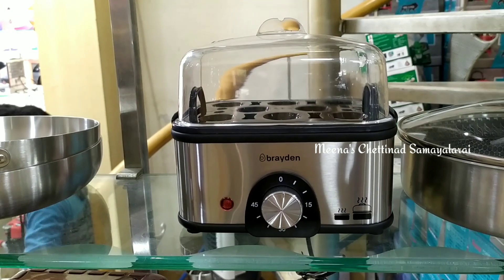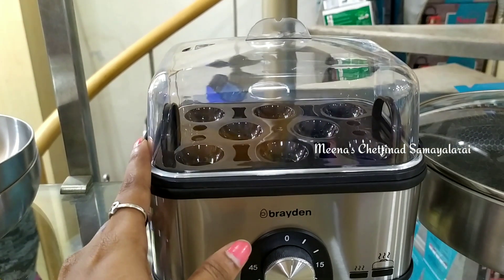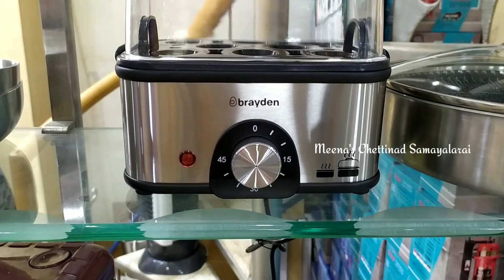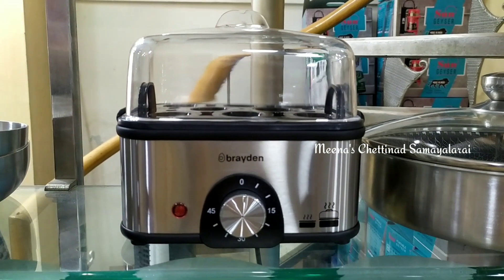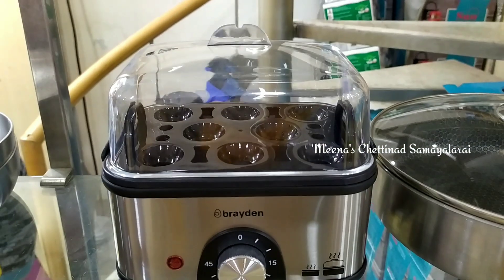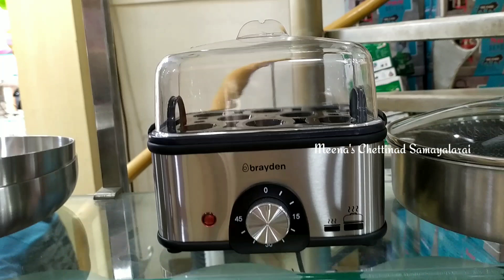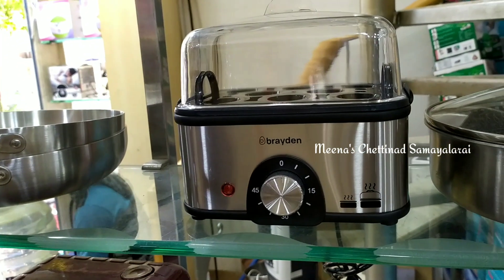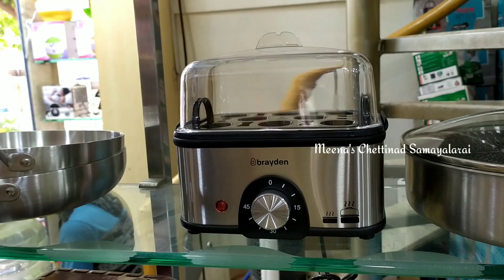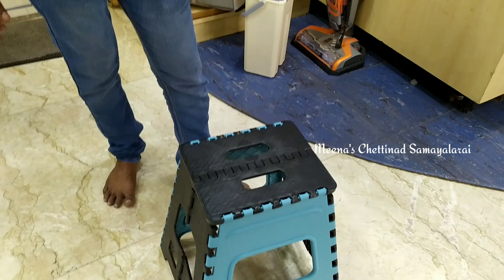Next is an electric egg boiler. You can see this in our last video as well. If you are in the working room or at the office and you will not have time to boil eggs, you can prepare it in the morning and it will be ready in about 10 minutes.